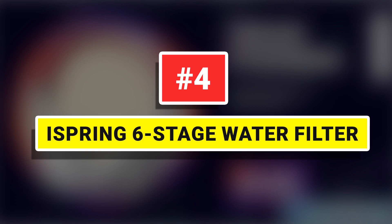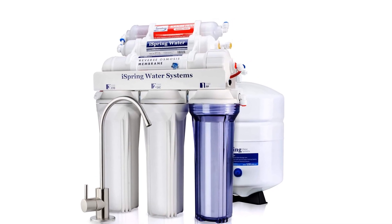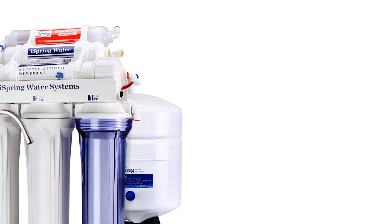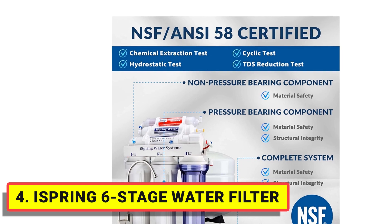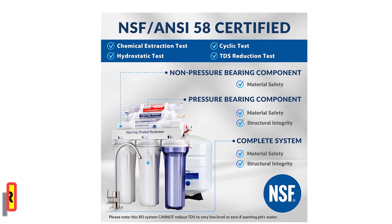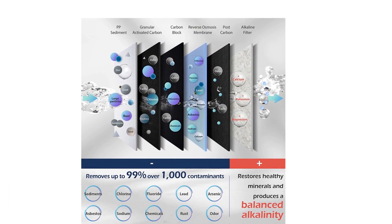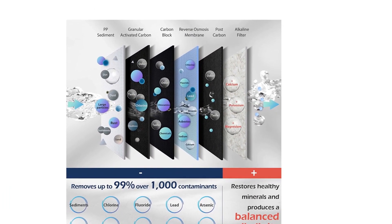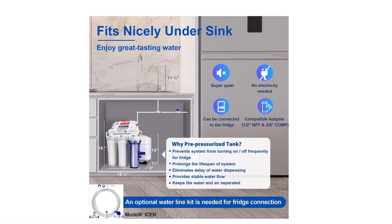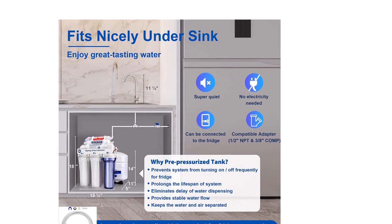iSpring 6-Stage Water Filter, certified to NSF 58, 6-Stage Alkaline Remineralization Layered Filtration. This reliable and ultra-safe reverse osmosis water filtration system converts your water into clean, pure, and healthy drinking water by removing up to 99% of over 1,000 harmful contaminants like chlorine, fluoride, lead, arsenic, asbestos, calcium, sodium, and more.